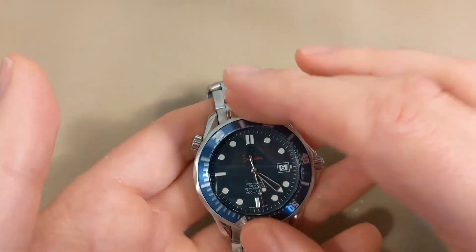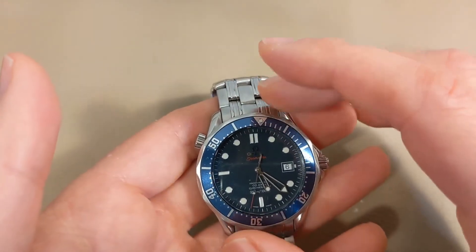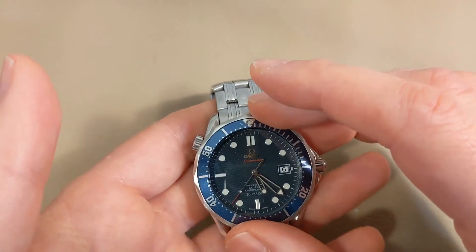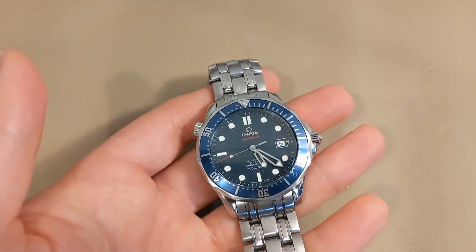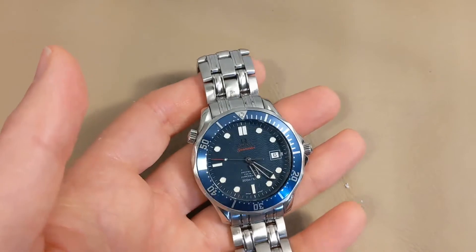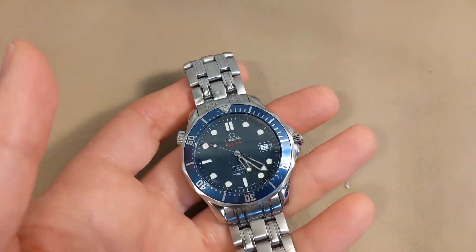I'm just testing to see how the bezel turns — it's not installed yet, and if you press it in now it won't click because the click spring is missing. Just wanted to see how it's going to look. The bezel doesn't look as new obviously with the OEM used insert, but I think it goes with the watch better and I just prefer it that way.